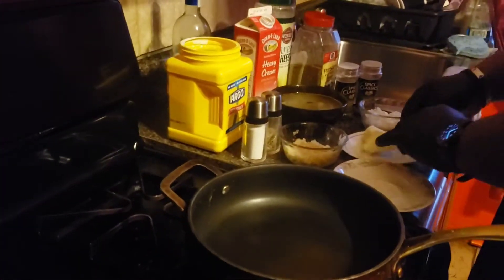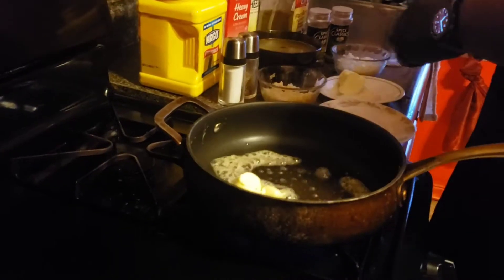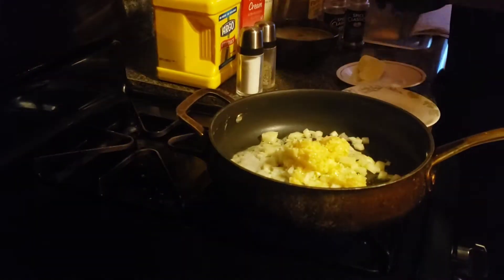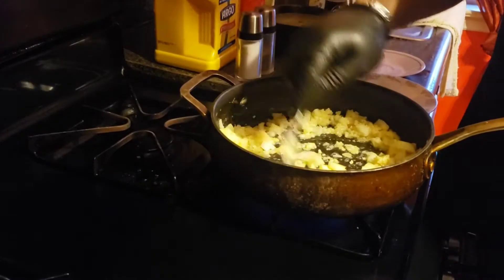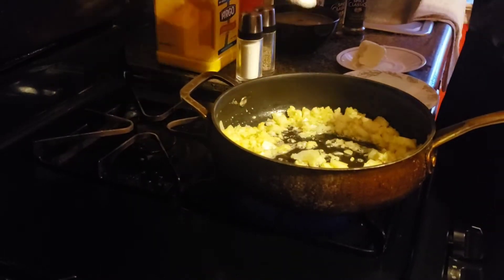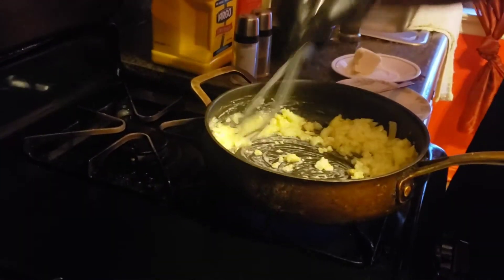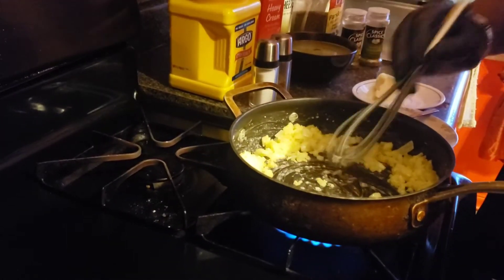So we're going to start with some butter. Let that melt a little bit. In the meantime, we're going to grab our onions, and of course you can't forget the garlic. Let that sweat a little bit. Then I'm going to grab about a tablespoon of cornstarch and we're going to whisk that in. Once you see the flakes start to evaporate and it looks kind of creamy, I'm going to add a little bit of white wine.